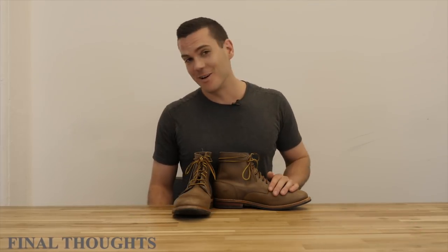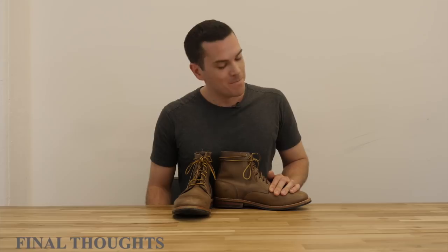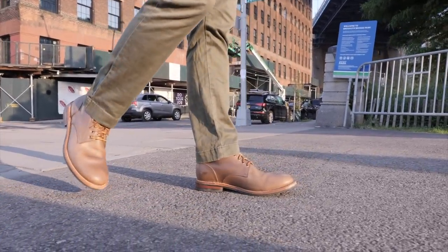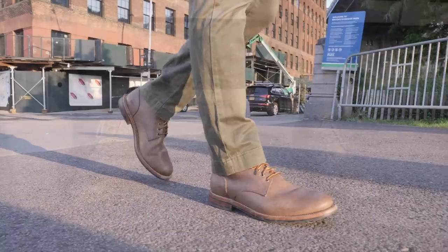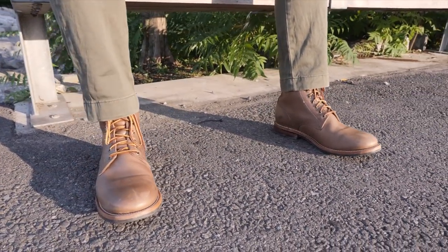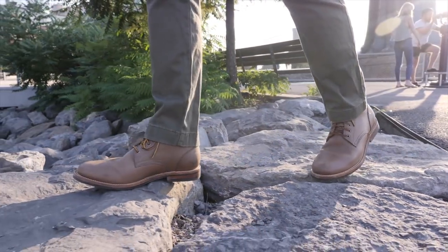All right, so those are my thoughts on the very pretty Oak Street trench boots. For the full written review, which is very long and very detailed with lots of pretty photos, just Google Stridewise and Oak Street. Make sure you subscribe as well because I've got a ton of boot reviews coming up. I'll see you in the next video.